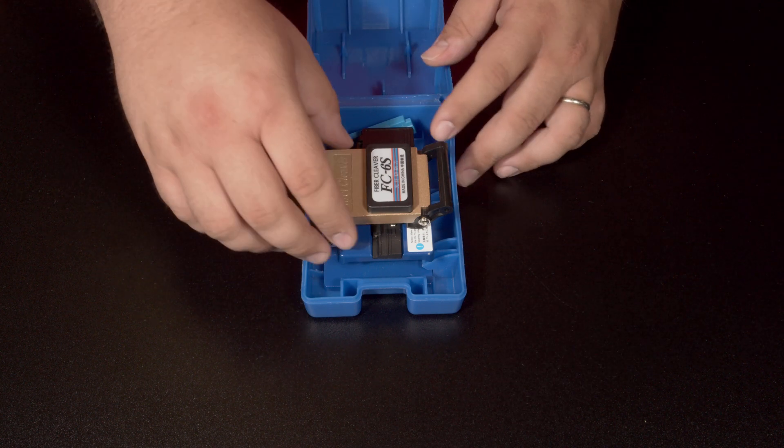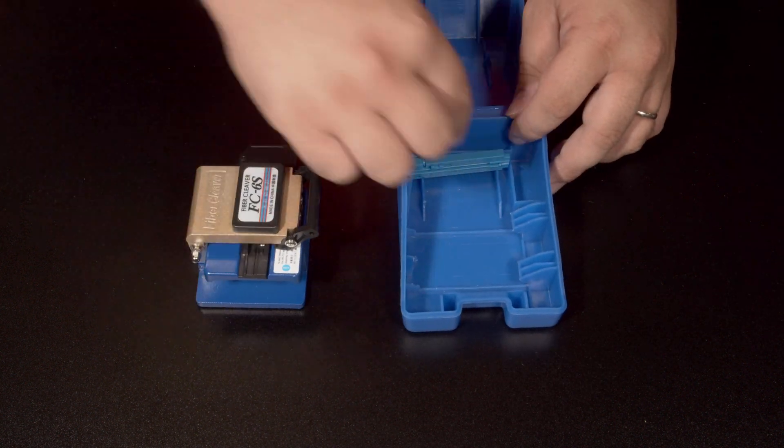Inside the cleaver case you will find the manual with hex tools, the cleaver with included waistband, and a blue fiber guide.